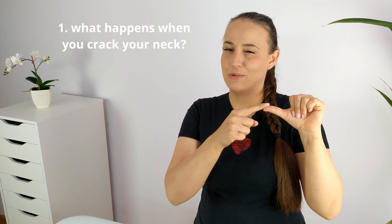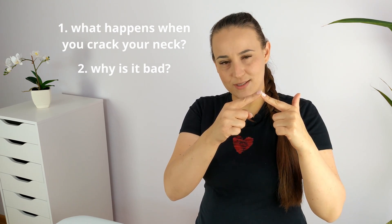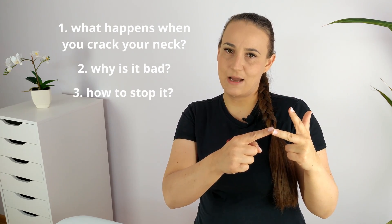Today I will tell you all you need to know about self-neck cracking. First, what actually happens when you self-manipulate cervical joints, why it is bad and why you should stop it, and finally how to stop it.